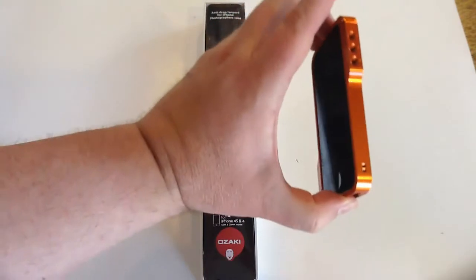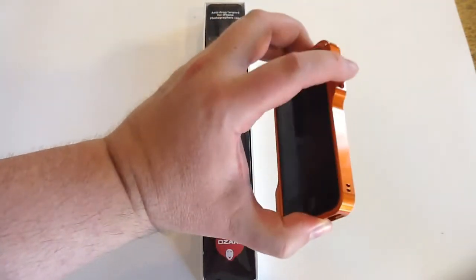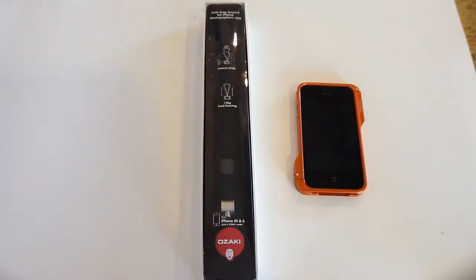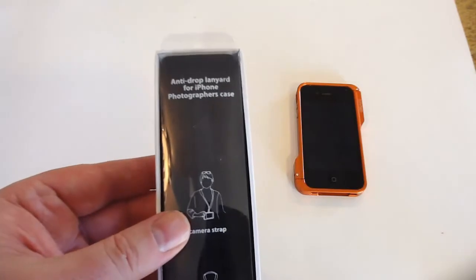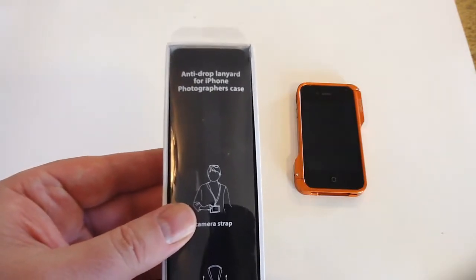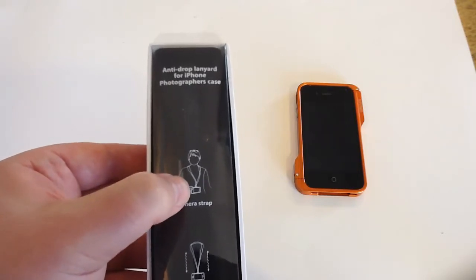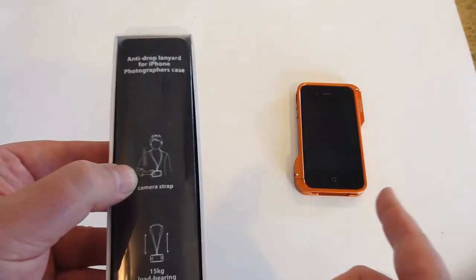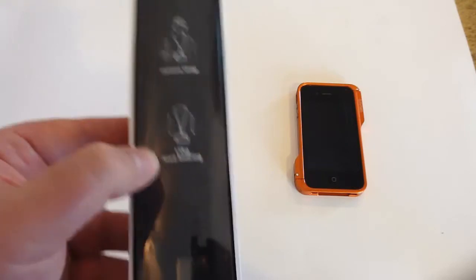which basically is a case for the iPad 4 and iPad 4S which enables you to hook up a tripod to the case. This is the anti-drop lanyard for iPhone photographer's case. You can see here this will go around your neck as a camera strap and screw in and attach to the Ophoto gear that we have here. And it will hold a 15 kilogram load bearing.